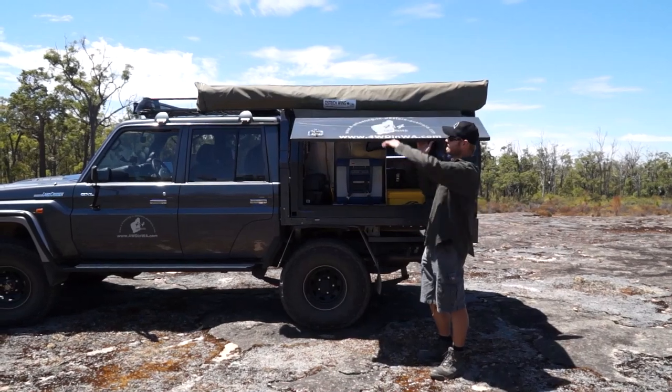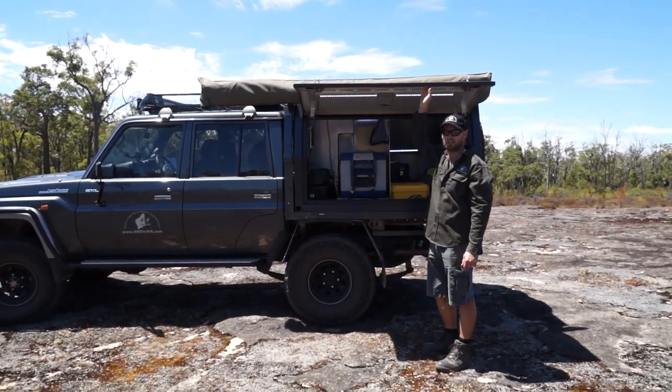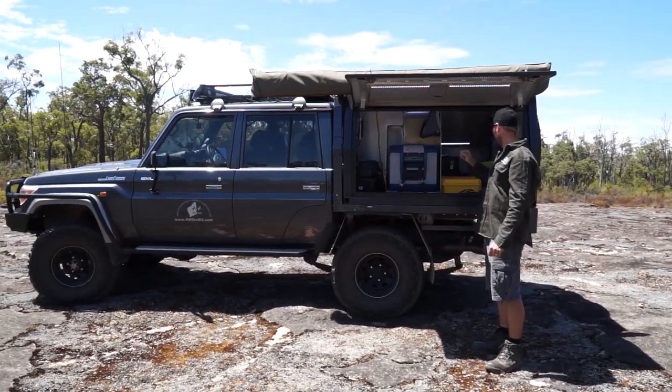If this door opened higher I would have had to have that one right up, and the car's already at 2.3 metres high, so it's getting up there. I wanted to keep it low. So we'll get into the awning now.